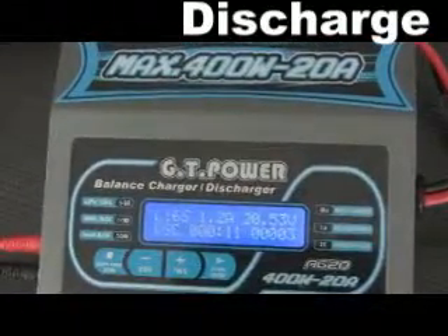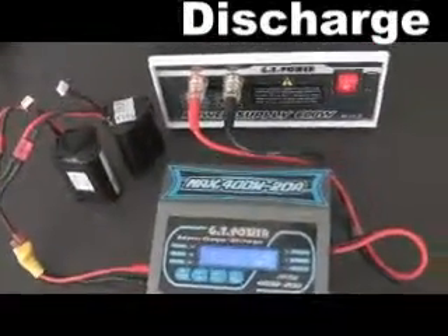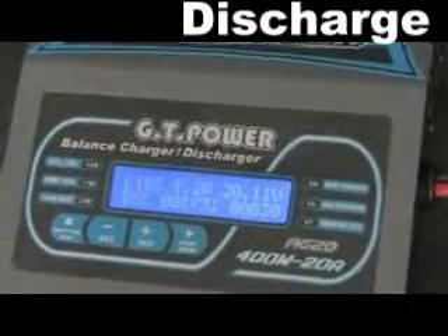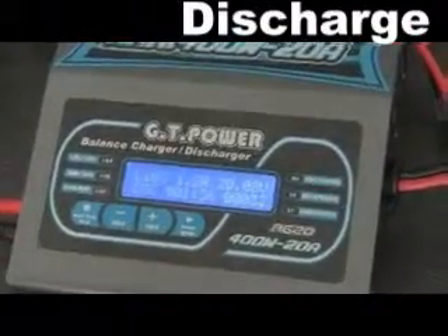Pay attention: because of the high power of the charger, if we want to charge with high power, we must use a power supplier rated higher than 400W. So here, we used a GT600W power supplier.